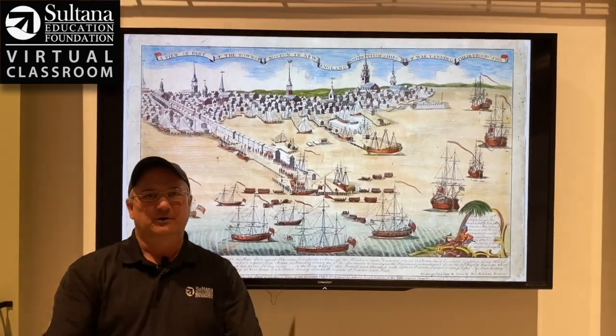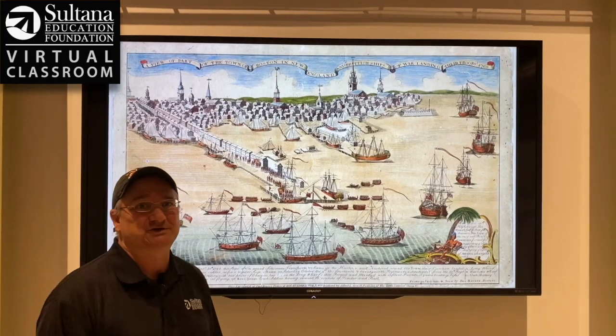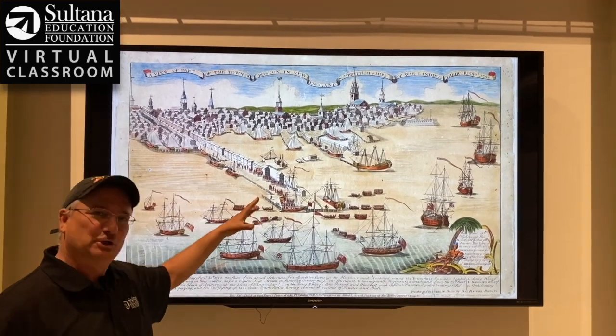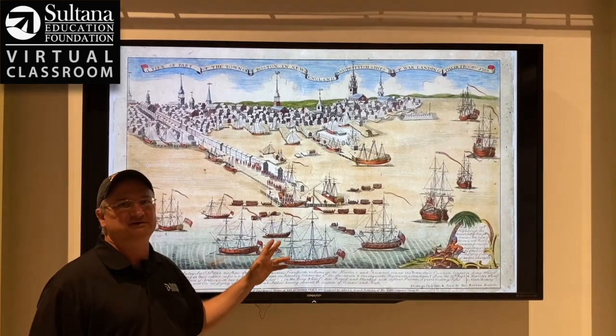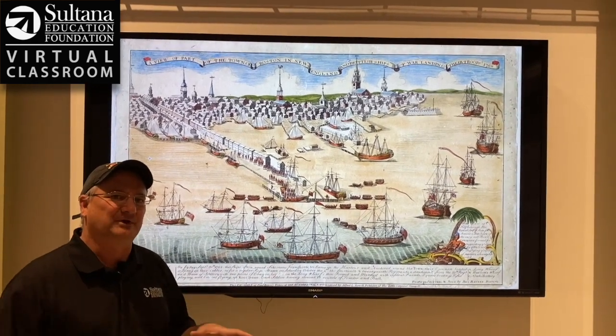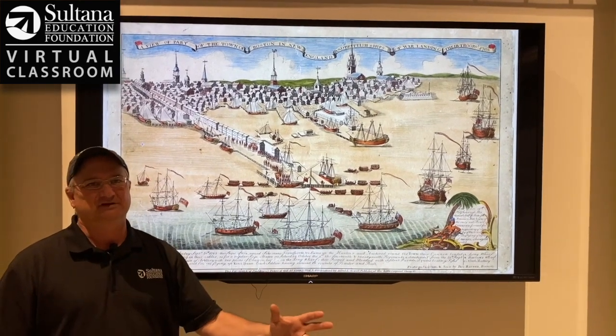Hey everybody, Chris Sorino here from Sultana Education Foundation's Virtual Classroom. Today I'm going to be showing you another piece of colonial propaganda, an engraving made by Paul Revere in 1770, showing a British fleet of warships ferrying troops into Boston in the fall of 1768.